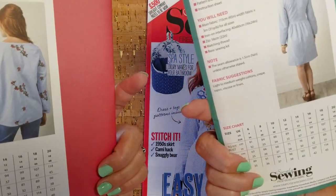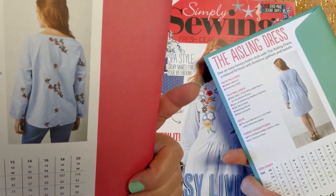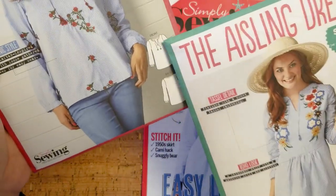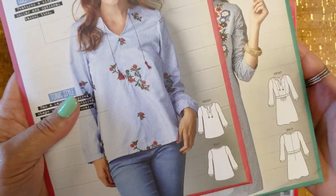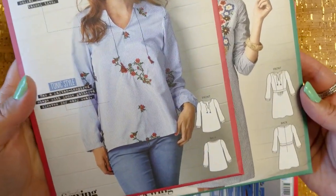These are super cute, but they're kind of fabric hogs. This one takes three and a half yards of fabric, and the top takes two and three quarter yards. I think it's because of those sleeves — sleeves can be real fabric hogs. These are kind of a modified bishop's sleeve.